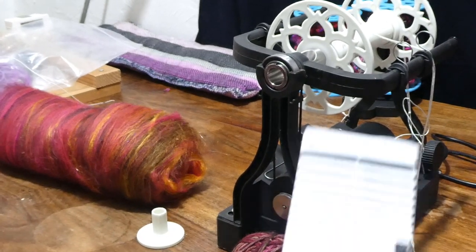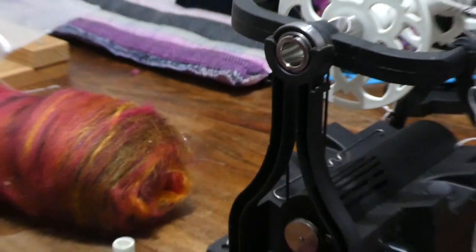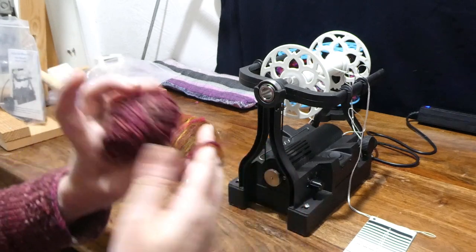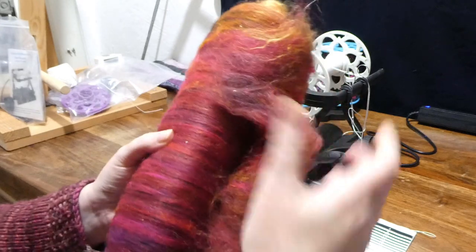So I've got my control card here, I'm just going to keep that next to me and I'll be checking on it as I'm spinning. This yarn I will put out of the way — I don't need that. This is what I'm going to be spinning.